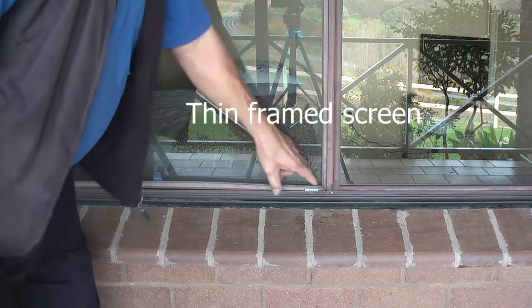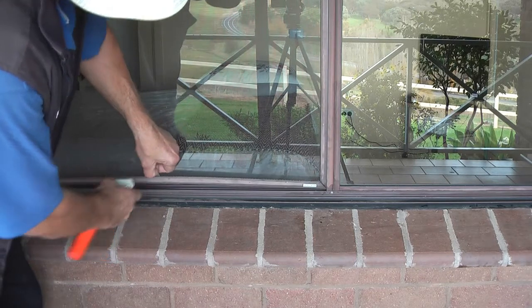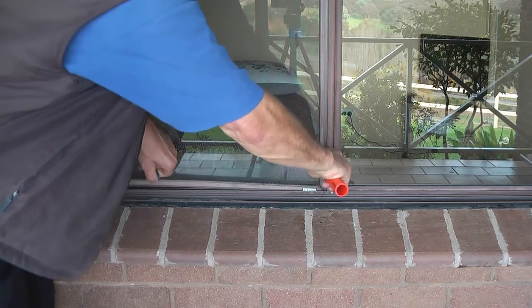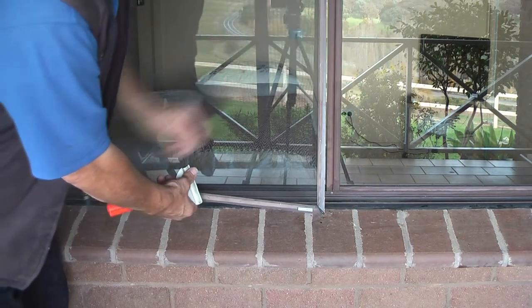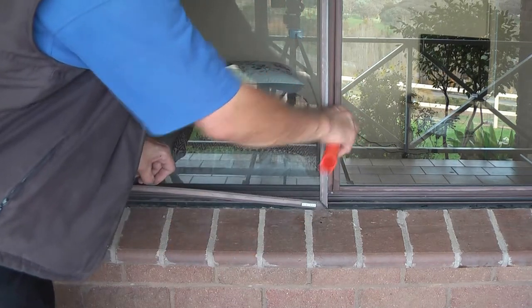I'm going to show you how to remove thin frame screens. They're very early screens. As you can see, someone's already bedded here. So you hook it around, it hooks around, and then it pulls it out. But unlike if you use a screwdriver or a knife or whatever, you end up prying it out and damaging the screen as well as the window.